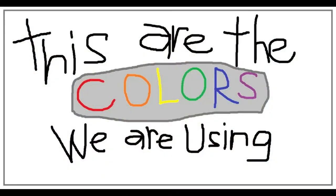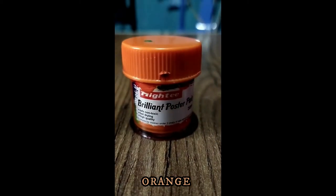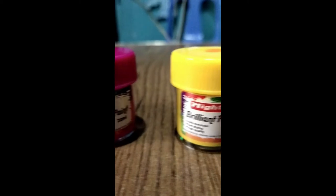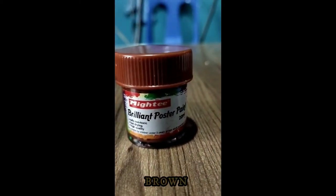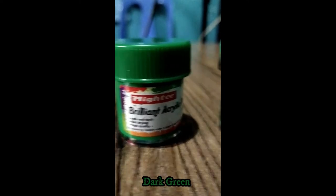These are the colors that we are going to use: red, orange, pink, yellow, brown, white, dark green, and light green.